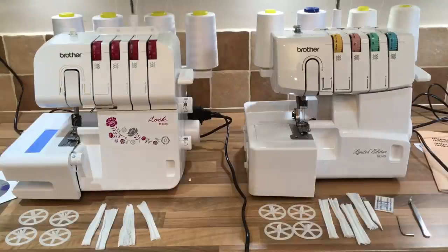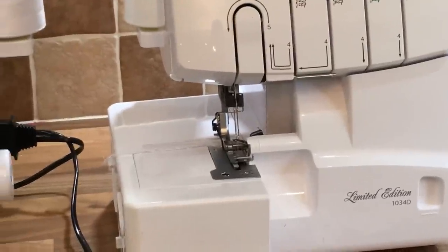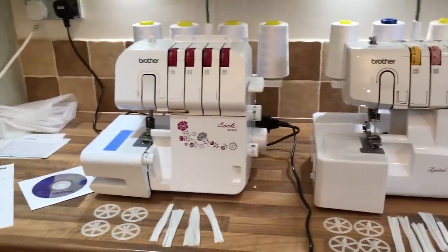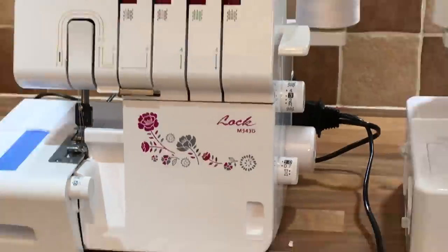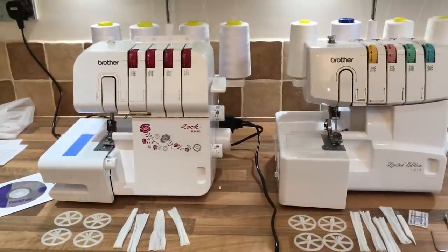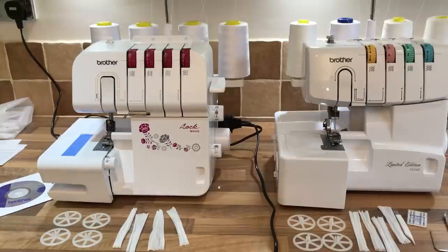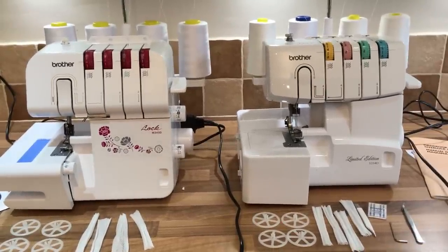Hi guys, I've got two machines here. I've got the Brother Overlocker 1034D on the right, which has been around a few years, and on the left I have the Lock 34 3D, which is the new version of the 1034D. I'm going to show you the differences between the two machines.